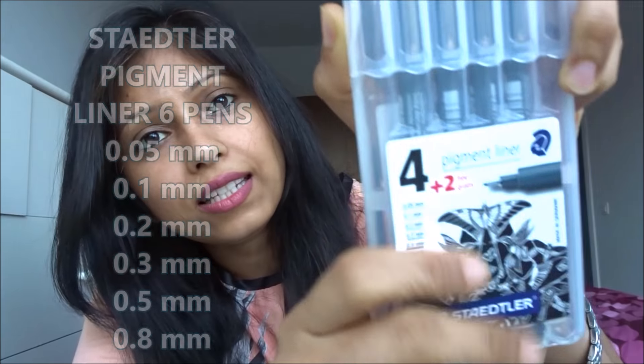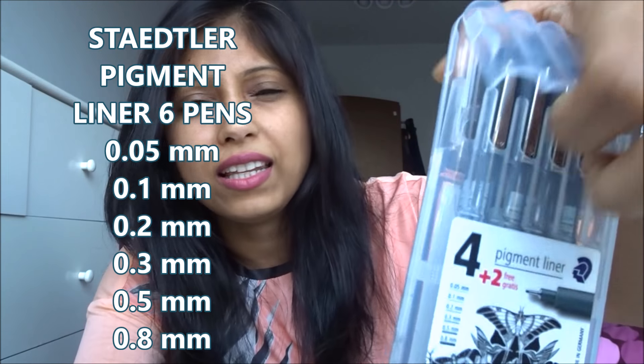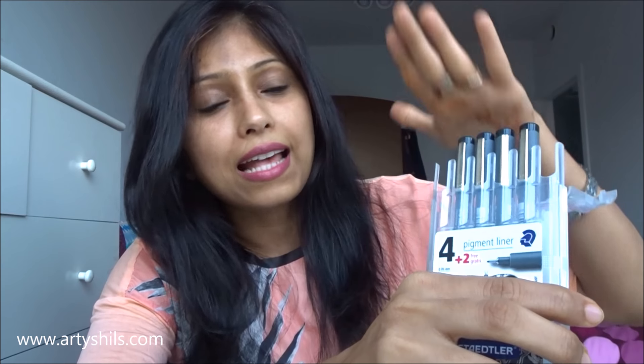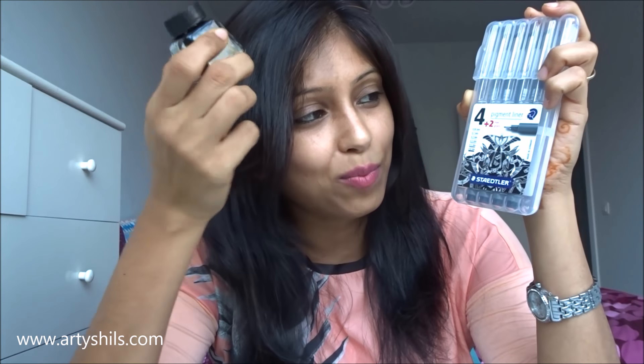For the pens, I used Staedtler Pigment Liners. You can just type this on Amazon and find them — I believe they're available in most countries, from India to the US, UK, and European countries. I've had an amazing experience with them, and along with the Winsor and Newton ink, I highly recommend them for black-and-white sketchbook drawings. I also use these pens for my bullet journal — they're my go-to pens for that.